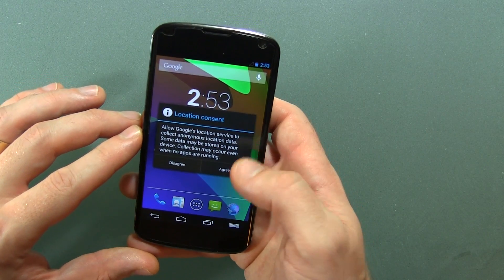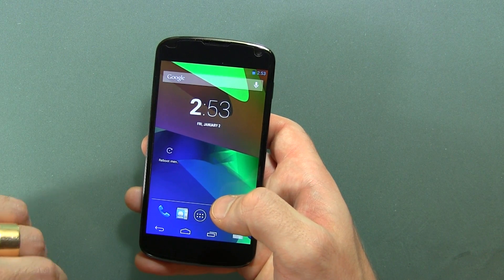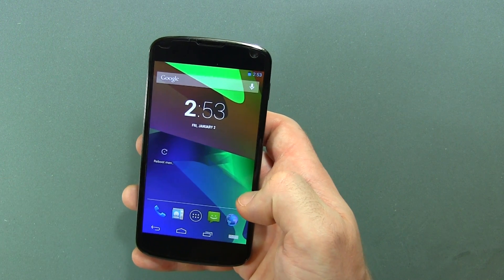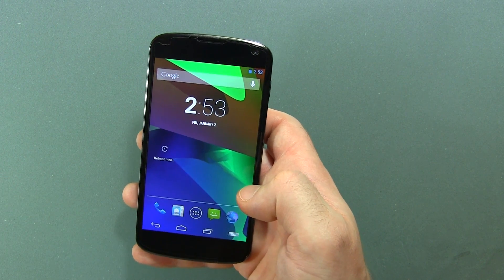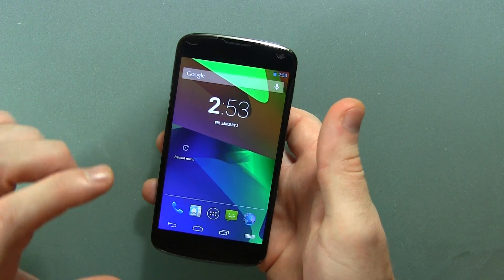This ROM has got a ton of customizations. That said, if you don't like long videos on ROMs, now's the time to click away. I don't want to hear any complaints in the comments section. So, for all of you Nexus 4 guys, you guys are going to love this ROM.